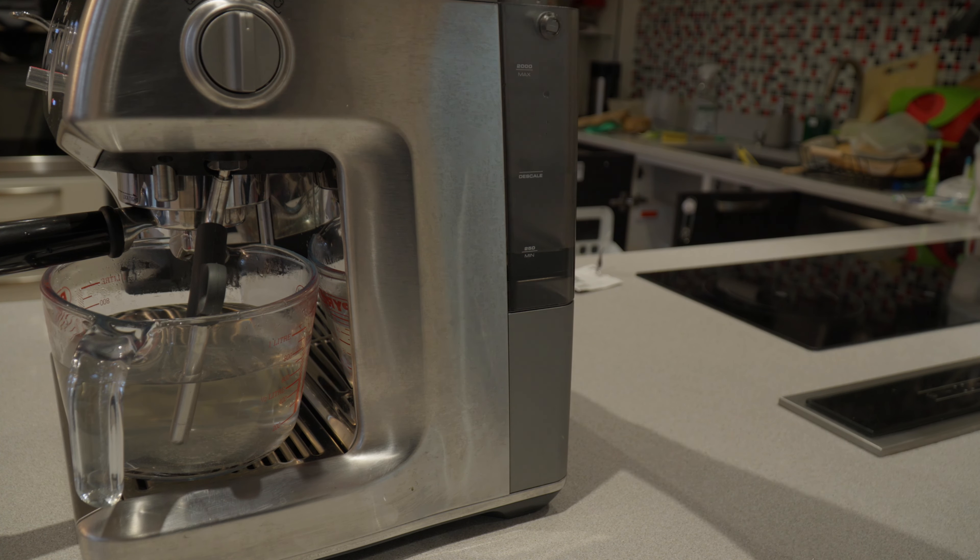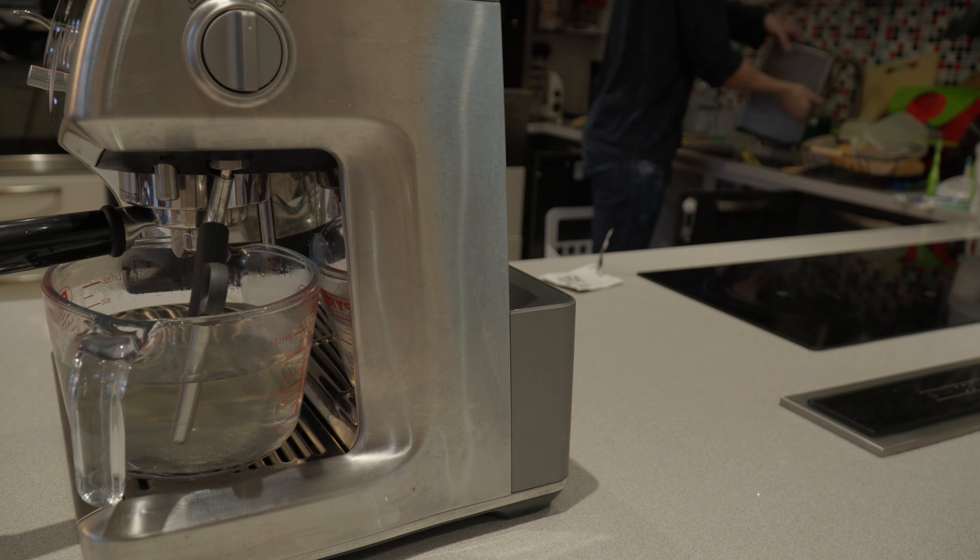Now the majority of the water tank should be done. It's time to empty the contents down the sink and rinse out the water tank.